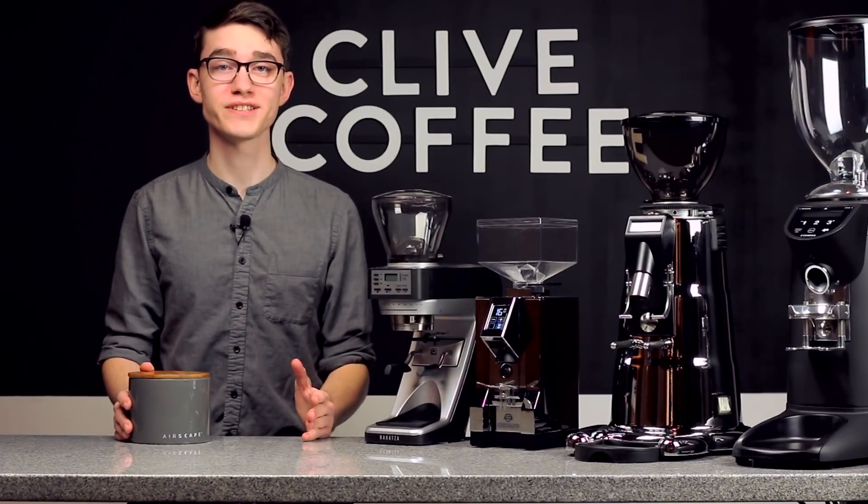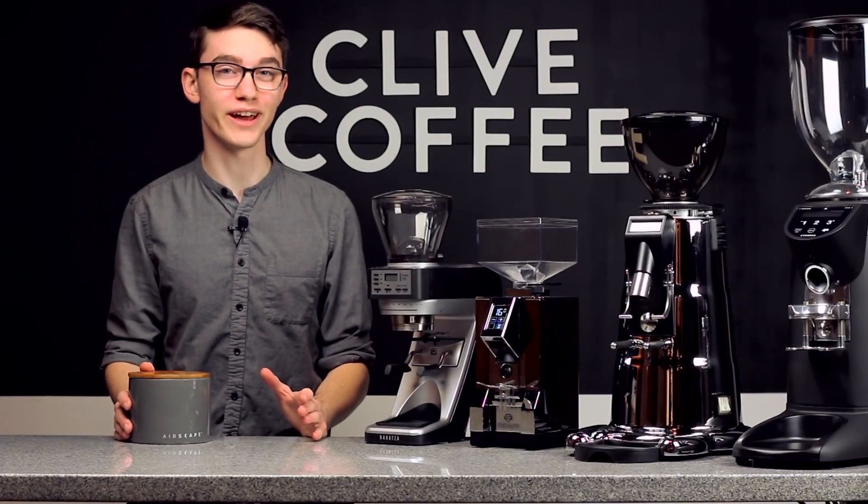The first thing to know if you're interested in single dosing is that not all grinders are good at it. Grind retention is the single greatest factor in whether a given model will be a good single doser, so we highly recommend watching our grind retention video. Another huge factor, one that's much more difficult to quantify, is the rate at which a grinder grinds and dispenses coffee.